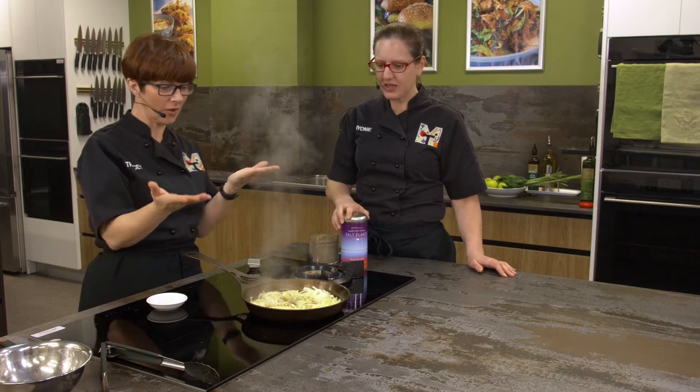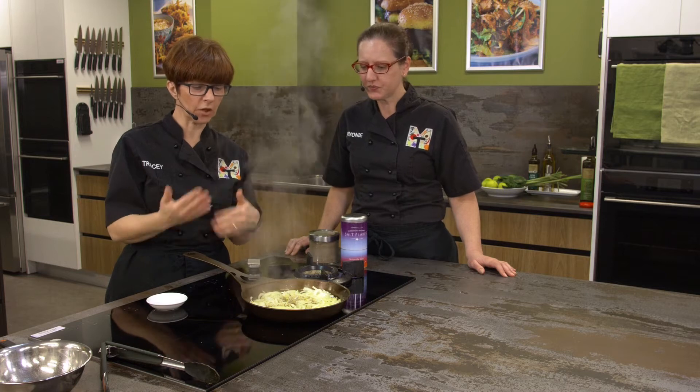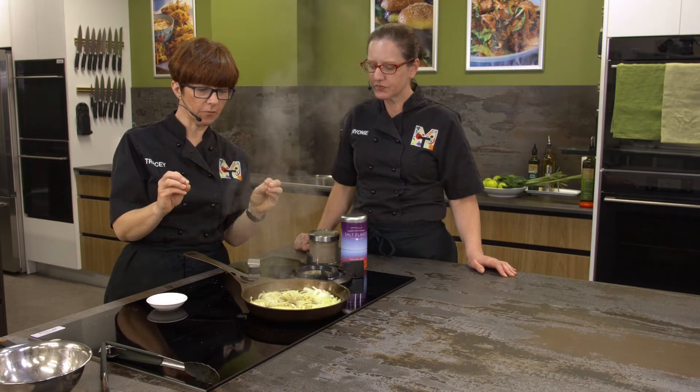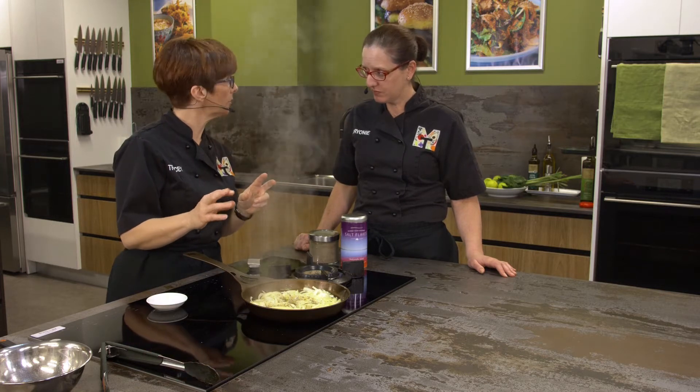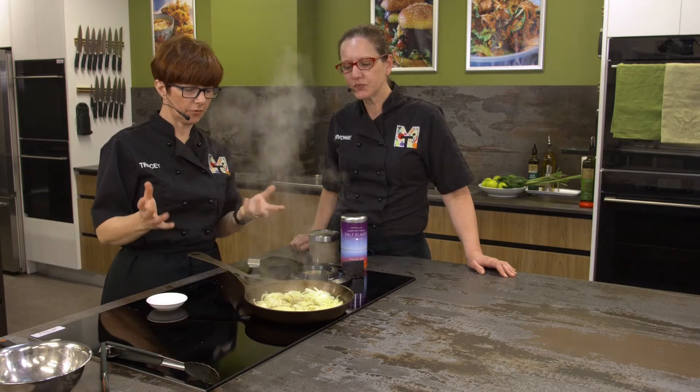This is interesting because if you're a pepper lover like Brie, put that amount in. I love pepper as well but I don't think you need that much in there. These would be lovely peppery caramelized onions but they'll still be delicious.